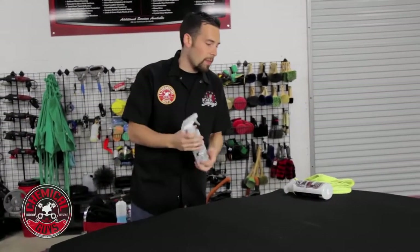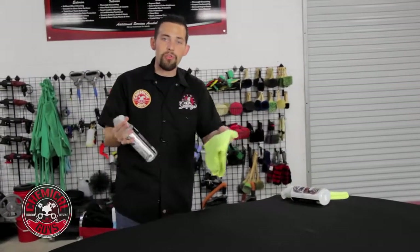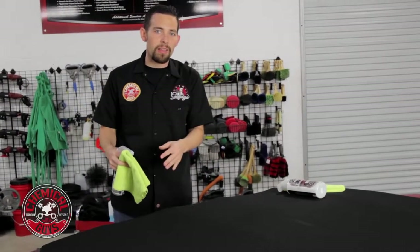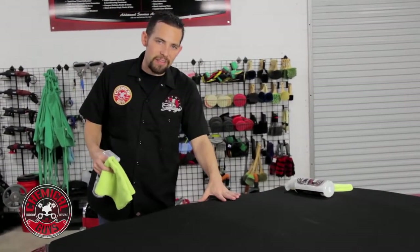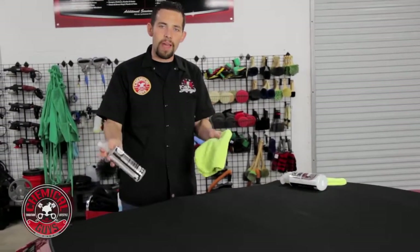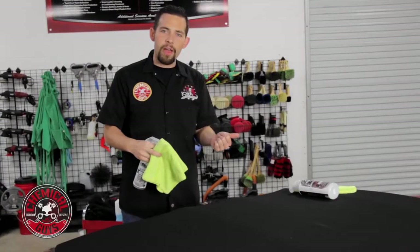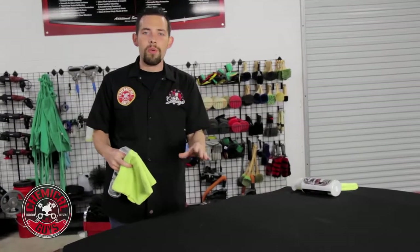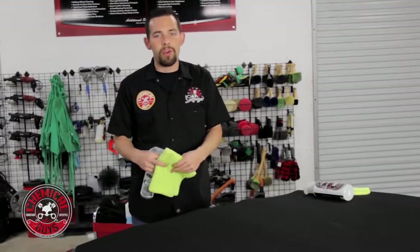I'm going to first grab my Convertible Top Cleaner and use some microfiber towels. You can also use a soft bristle brush. We first washed the whole car and now we're going to spot clean the Convertible Top. If you have any light stains, dirt, or dust, the cleaner is going to take all that off without harming the top. This works on soft fabric tops and hard convertible tops as well, so if you have a tonneau cover or a synthetic convertible top it's going to work great.